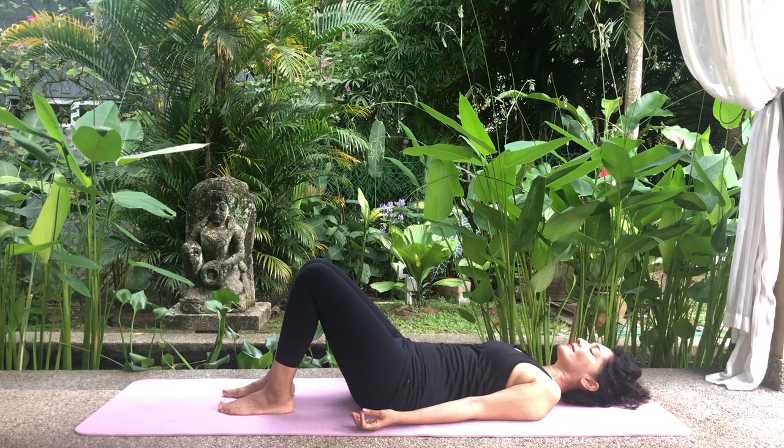Hold. Inhale and expand the abdomen. Hold. Exhale and contract the abdomen. Hold. Inhale and expand the abdomen. Hold. Exhale and contract the abdomen. Hold. Open your eyes and relax.